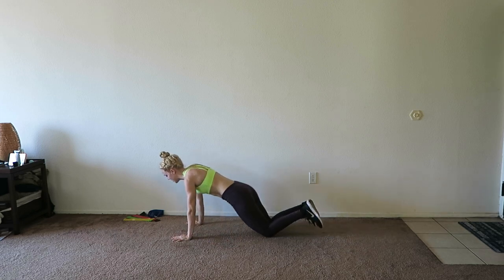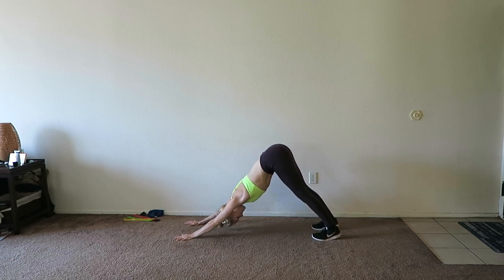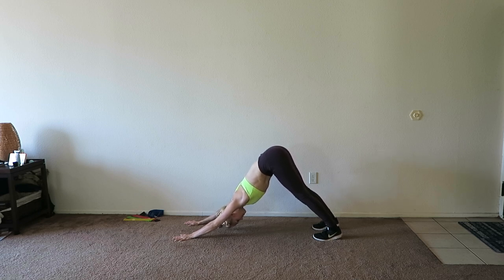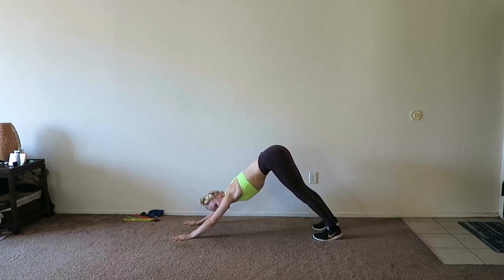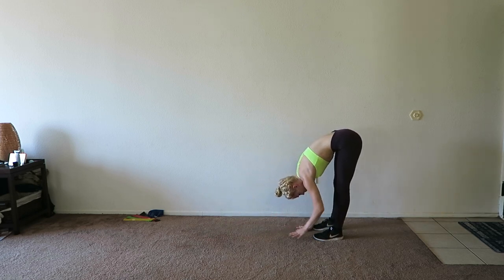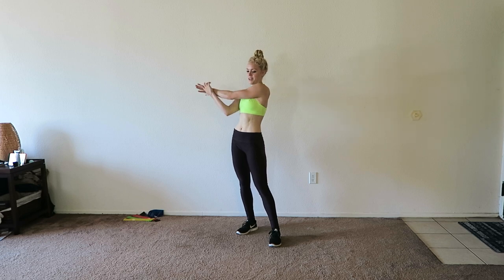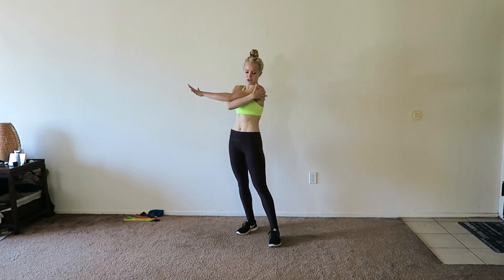Let's take a down dog stretch — lifting your hips up into the air and pressing your chest towards your legs. Feel this stretch all along your backside. We're going to do a few stretches and then you'll be on with your day. Not too painful, right? You can get through these short workouts. Let's take a cross body stretch — hold onto one of your wrists and pull across your body. Feel this stretch all along your bicep and shoulder.